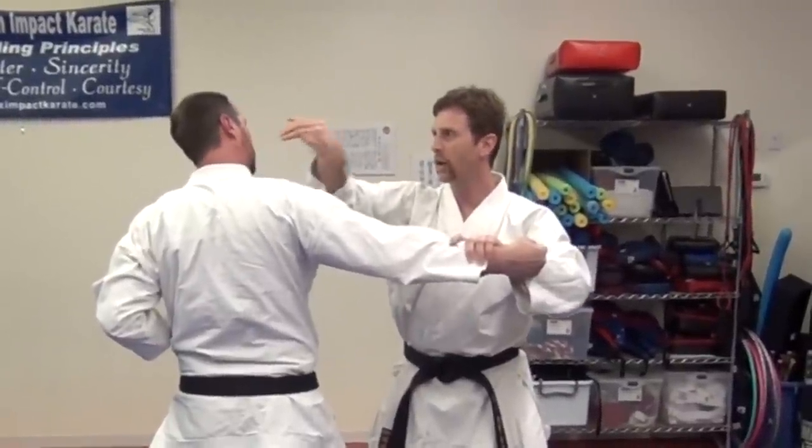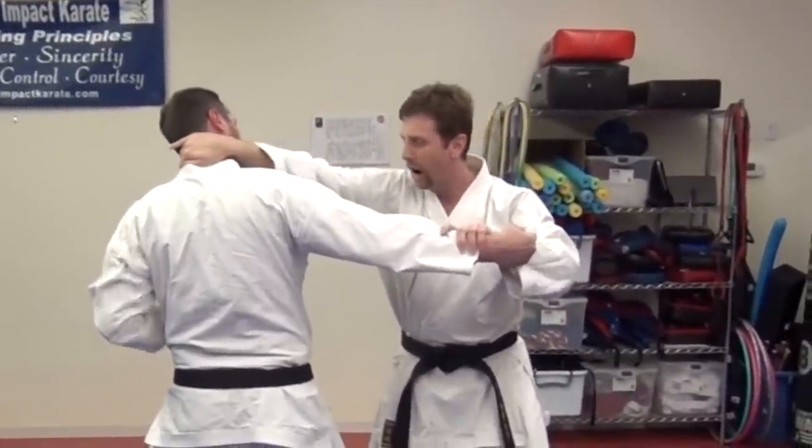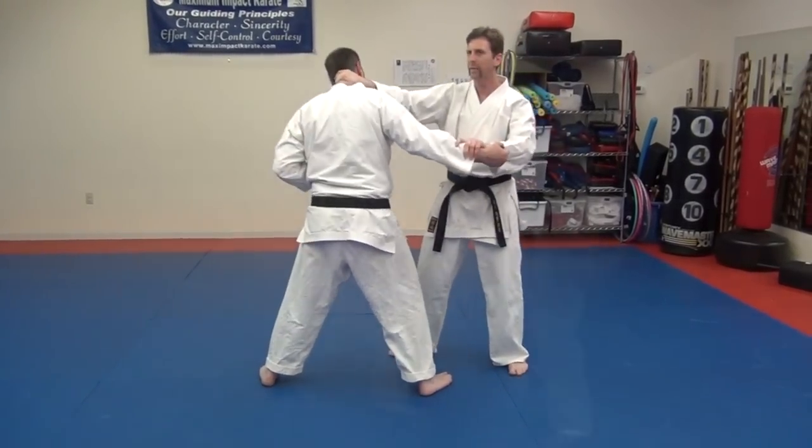Then from here, we're just going to take a hook with our hand, grab behind, then you're going to pull them down, and then you're going to strike to the stomach.